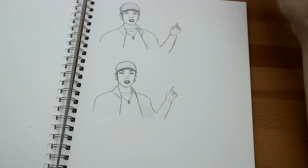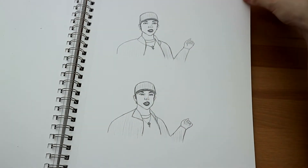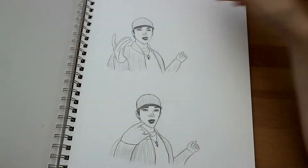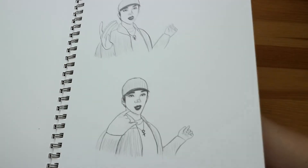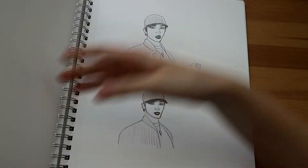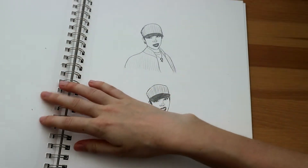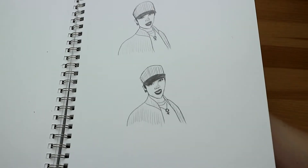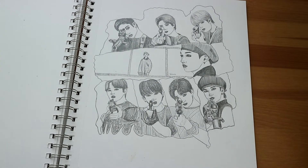It's from the Mirror music video with Hyunjin's rap at the start with Changbin. It's one of my favorite bits of a music video from Stray Kids. It makes me want to make another little GIF because it's so cute.